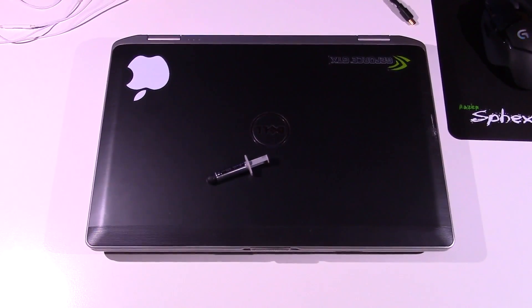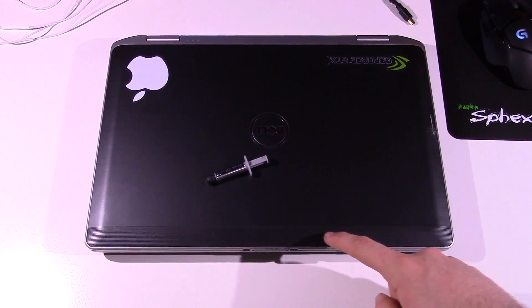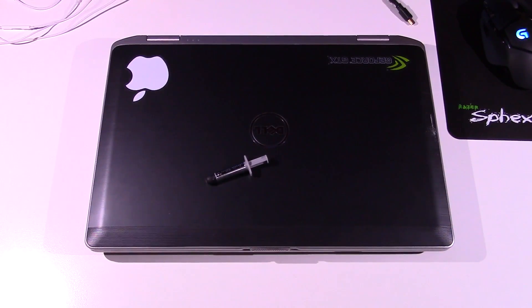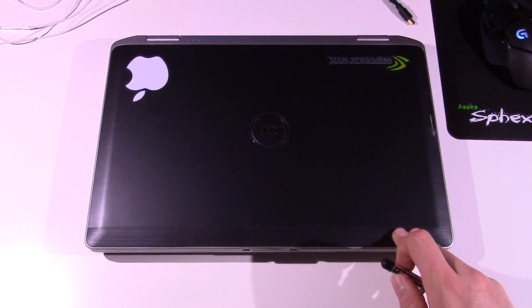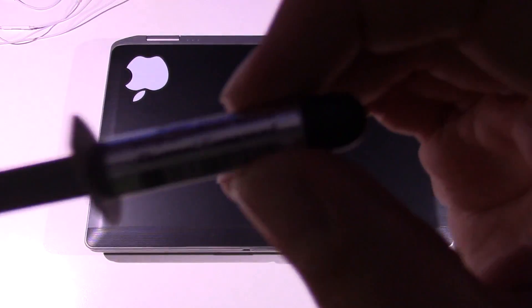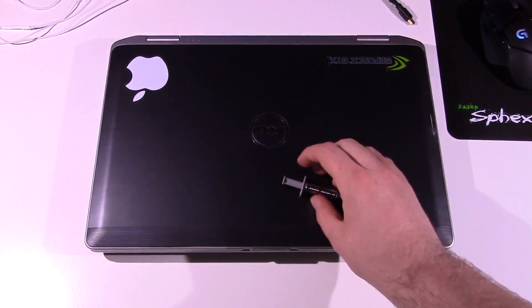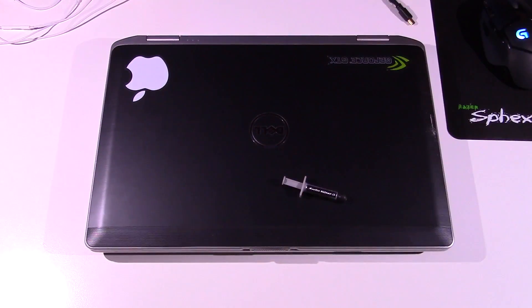Hello guys, Dillo304 here. So today we're going to be repasting this laptop. I debated recording this because it's a pretty simple task, but I figured why not — I don't make enough computer videos anyway, mostly about phones. So we're going to be repasting the E6430. This thing does run a little bit hot, in the mid-60s usually. I doubt it's ever been repasted; the machine's about three to four years old. We're going to be using Arctic Silver 5, and hopefully this will change the temperatures a little bit. So let's get into it.